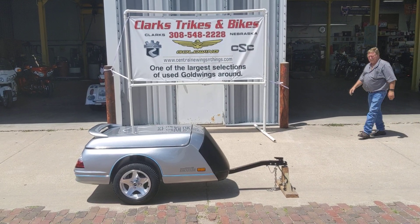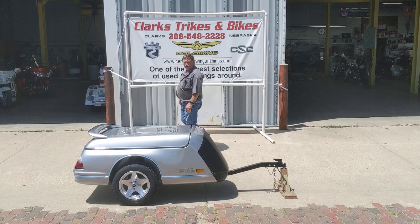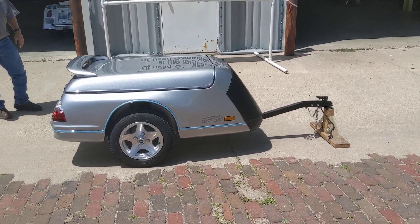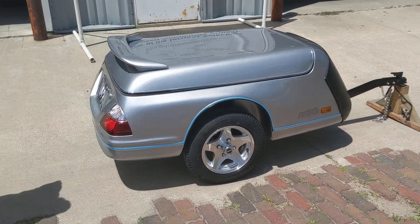Well hey, good afternoon everybody. Eric and Joe coming at you here again from Clark Strikes and Bikes down here in Clarks, Nebraska. We have a brand new Escapade Elite 2020 metallic silver trailer. Ain't that sweet Eric? That is gorgeous.